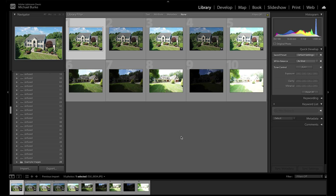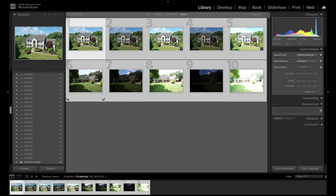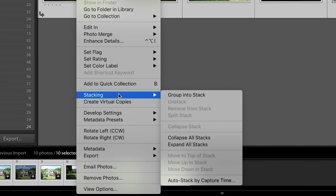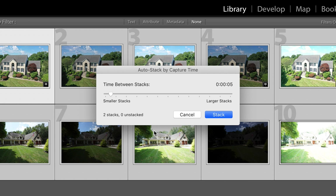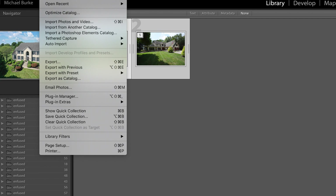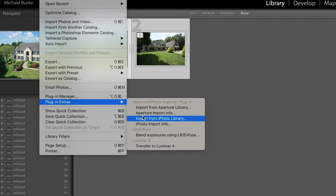So the first thing we're going to do is just do a merge on these two images. I'm going to select all these and right-click, go to Stacking, then Auto Stack by Capture Time. Since these were shot within a few seconds of each other, it knows to stack those images together. I have it set on five seconds, so any images shot within five seconds of each other will stack. Now that they're stacked, I'm going to go to File, then Plug-in Extras, and go to Blend Exposures Using Lightroom Infuse.